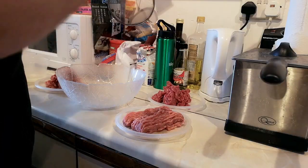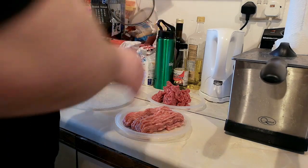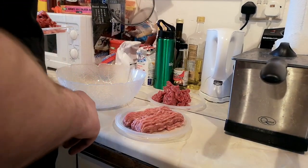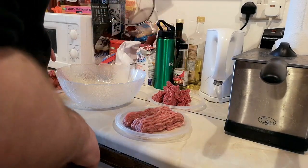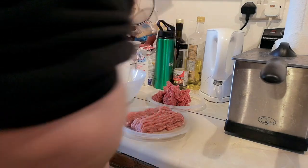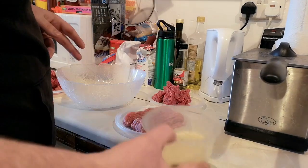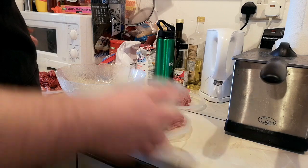I'm making three types of square sausage because people prefer different types. You can get all beef ones, all pork, and some that are half and half. So I've split my 750 grams: 250 of pork, 250 of beef, and then 125 of each. We're also splitting up the water, the breadcrumbs, and all the seasoning. There's all my seasoning and breadcrumbs mixed together — I just have to split this up into thirds.